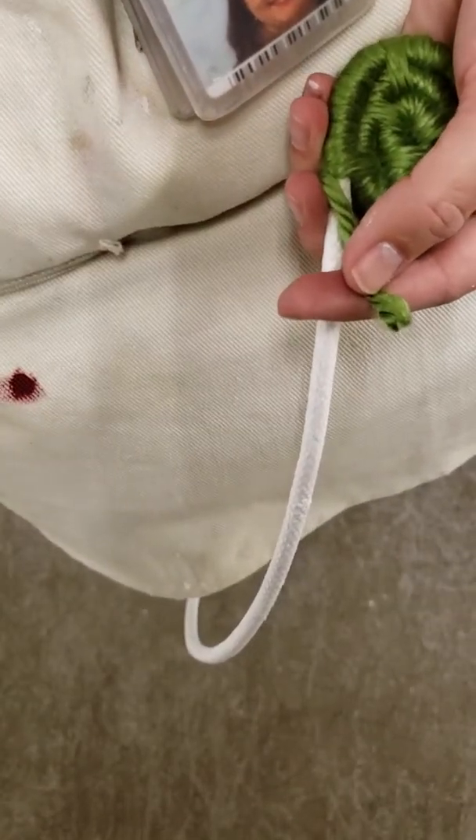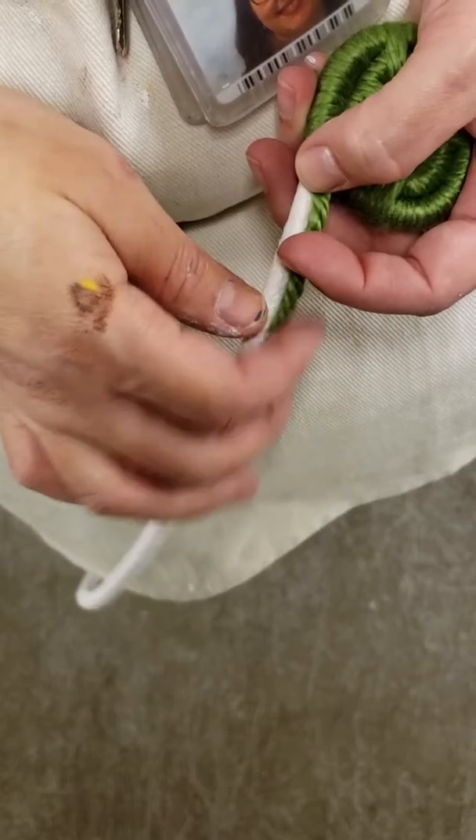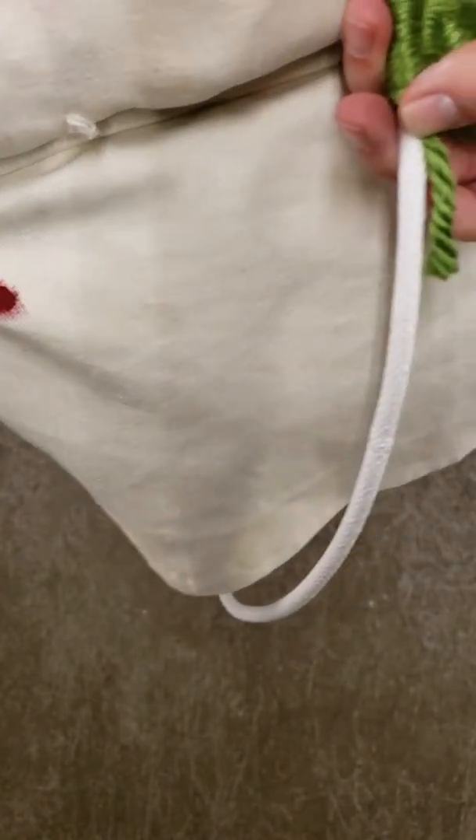We want the yarn to be embedded inside our coil. We do not want it sticking out. We do not want a knot in there. So what I'm going to do is take my other piece of yarn, which I have selected.